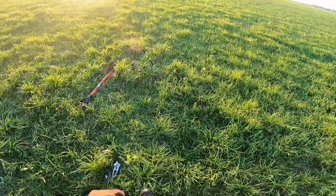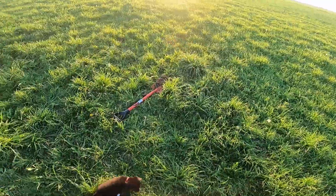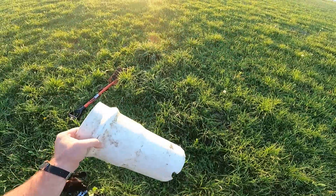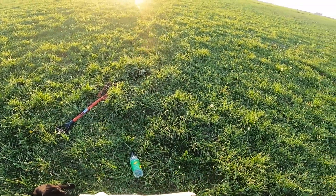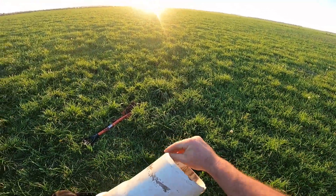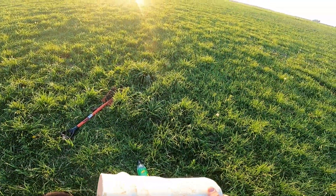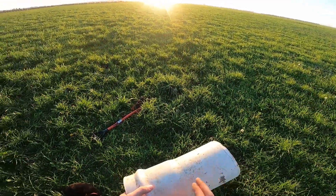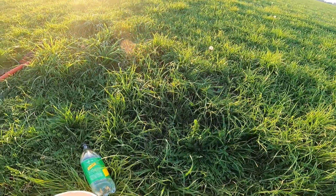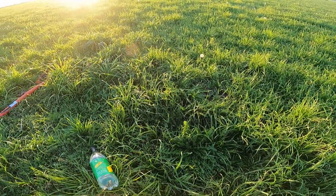G'day folks, Jono Frew here. Today we're going to go through a water infiltration test. What you'll need is a little bit of water and an infiltration ring. I've used this old piece of pipe for about five years — she's a bit battered and bruised but it's done me very well. I've sharpened the edge a little bit with a grinder. This area here is on riverbed on stone, so this is going to be a challenge to push in.